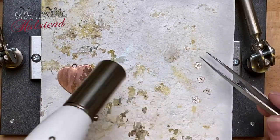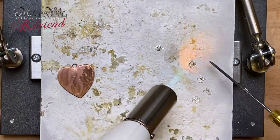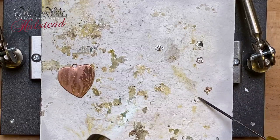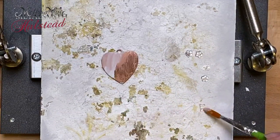Then I'm going to use my torch to begin to flow this solder, and that will enable me to sweat solder this onto the face of my pendant. Really quick, I'm going to quench this now and then I will bring it back and lay everything out.